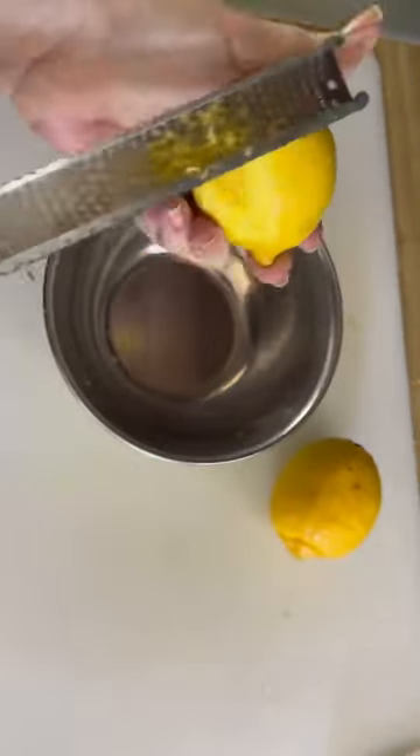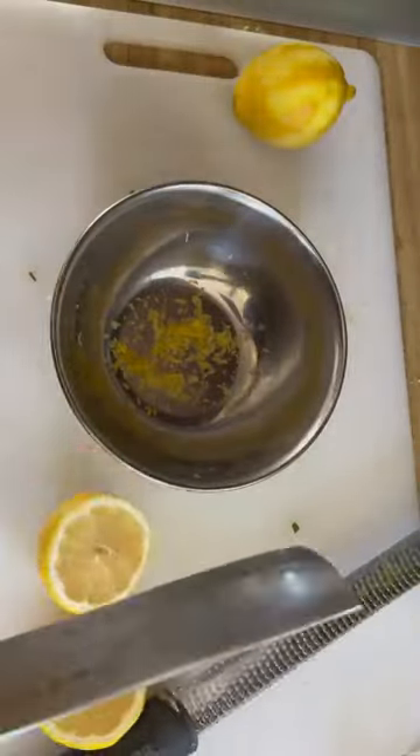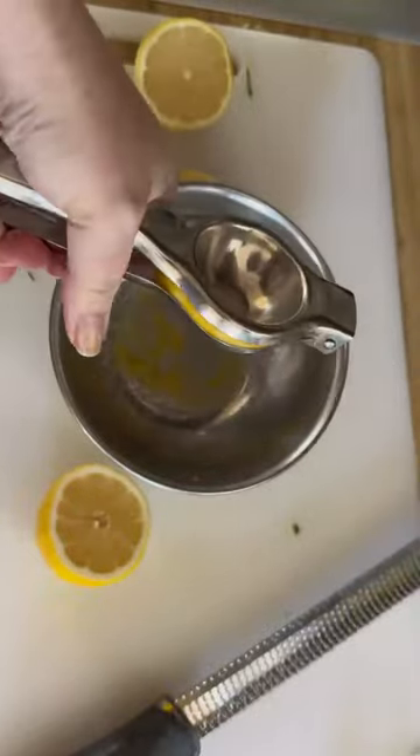She calls for the juice of two lemons, but anytime I use lemons I'm also using the lemon zest. It's full of essential oils which are sweeter and have a bigger lemon flavor than the lemon juice.